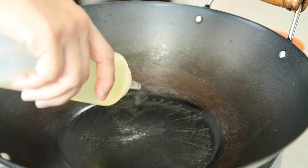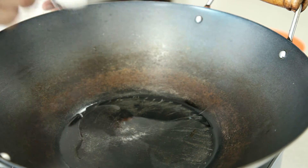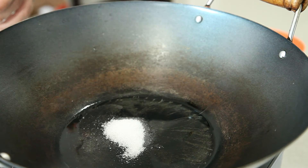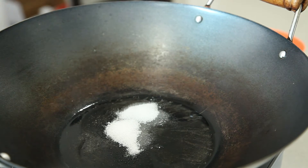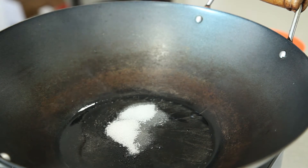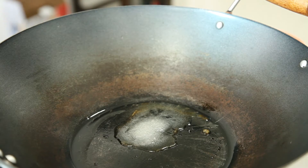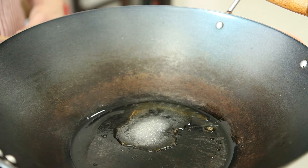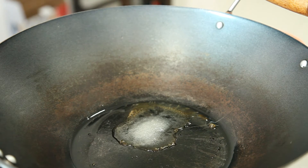We start by heating up 2 tablespoons of oil over low to medium heat. Add 2 tablespoons of sugar and let the sugar slowly melt and caramelise. Watch the sugar closely — it turns from brown to burnt very quickly.